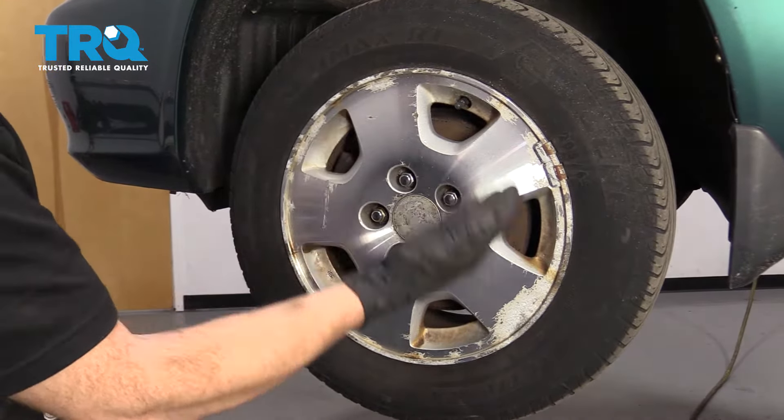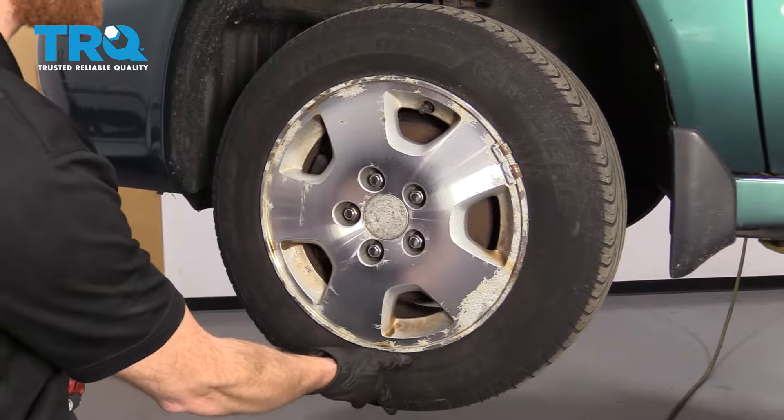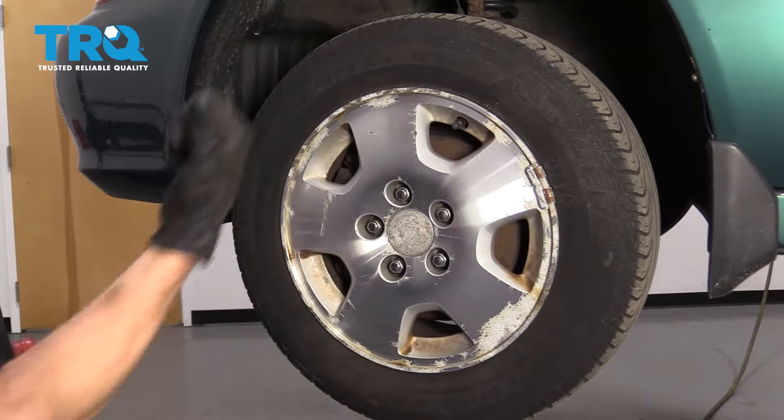One of the first things we have to do is safely raise and support the front of our car so the wheel is off the ground. After that, we're gonna remove all of our lug nuts and then remove the wheel.